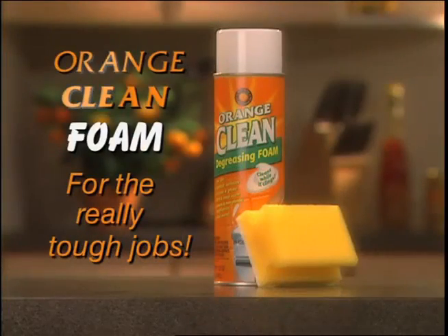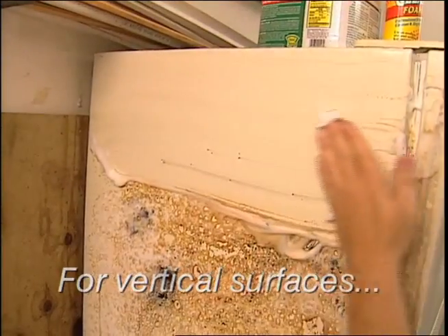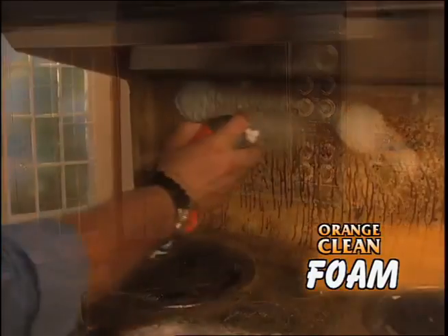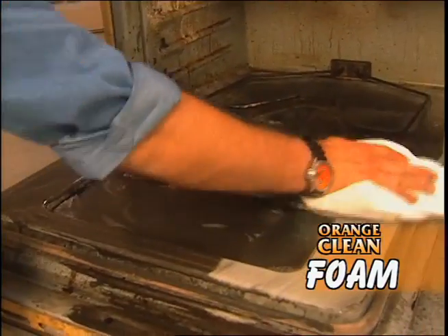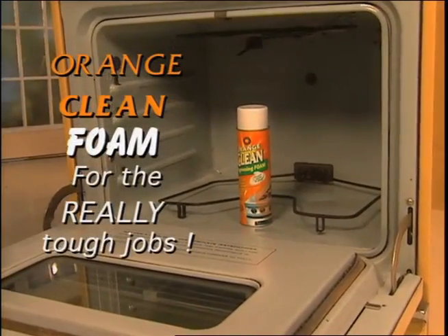Now comes the amazing Orange Clean foam for tough cleaning on all your vertical surfaces. No running, no dripping. Use it on really tough stuff, like this stove that I found — it's the worst. Years of buildup, baked on, burnt on, caked on grease — the stuff you just go crazy trying to clean. Orange Clean foam for the really tough jobs.